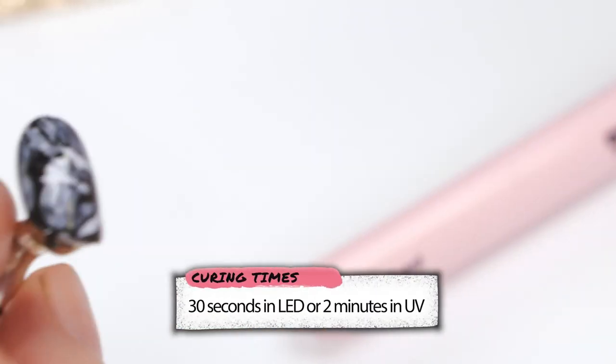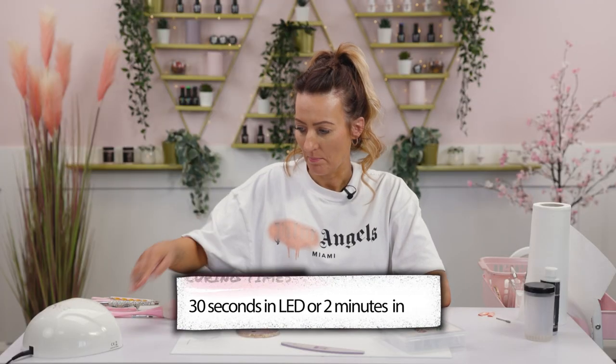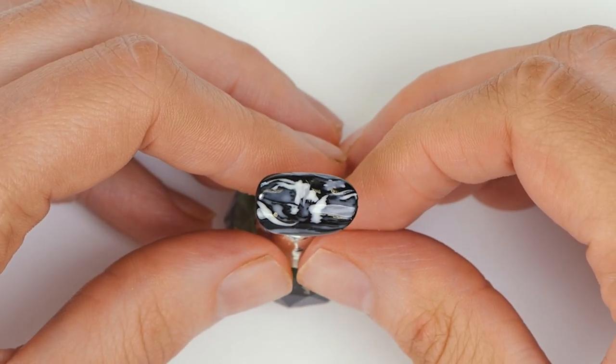We'll finish that off with Urban Graffiti top coat. You can even add a few blue diamonds or a few pink diamonds if you know the sex of the baby. Back in the lamp. So there it is — baby scan nail! We'd like to see any that you try at home, and don't forget to like, share and subscribe, and we'll see you in the next video.